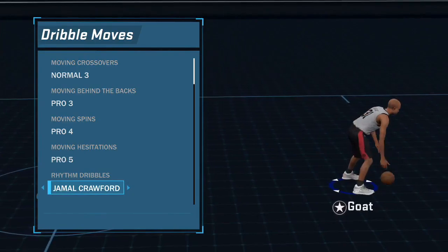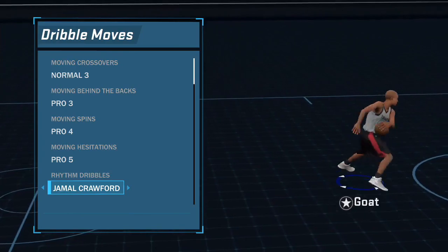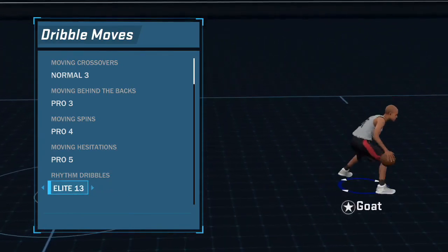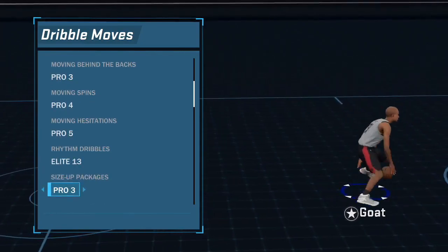You can use Normal 6, you can use Jamal Crawford if you want - I like Normal 13, that looks clean. This is what Jamal Crawford looks like, this is what Normal 6 looks like. I like Elite 13 - I've been through all the rhythm dribbles and Elite 13 works the best for me.